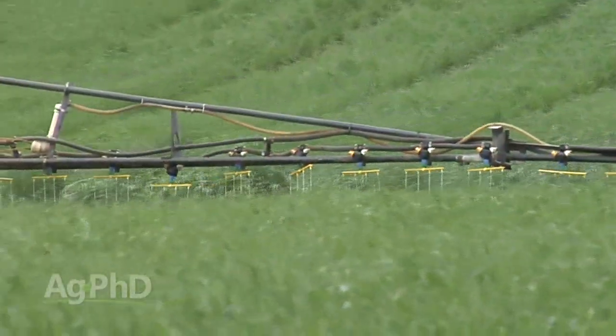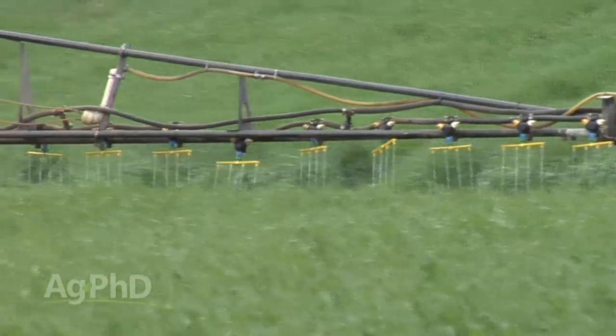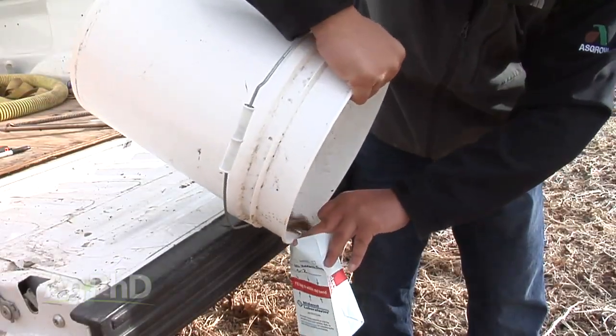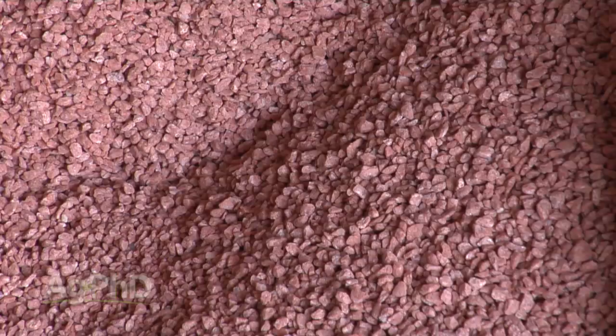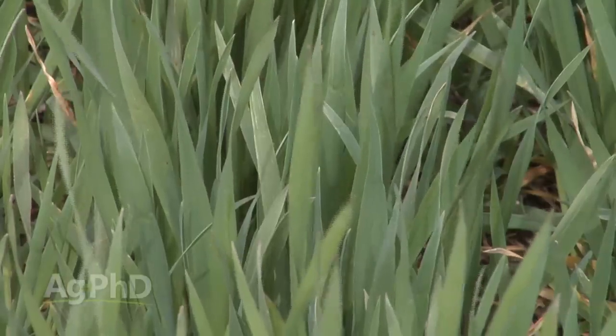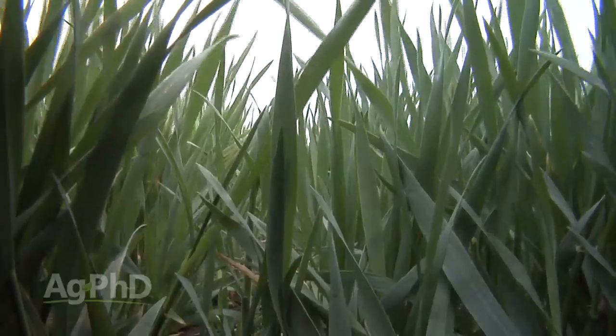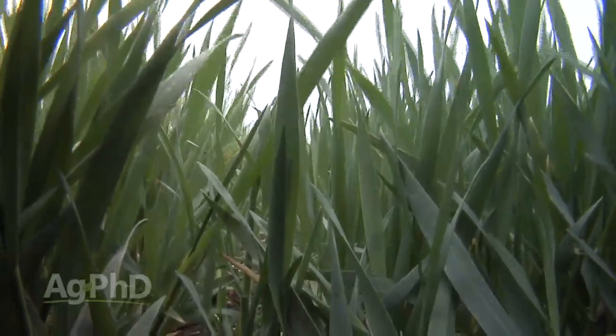With winter wheat, we've already got some fertilizer out there from the fall — we hope. Now in the spring it's about executing the rest of our plans. We definitely hope that you soil tested last fall and applied P and K, micronutrients, all those types of things. Here's our recommendation early in the spring: get at least a little bit of nitrogen out there to get a good early boost and good recovery coming out of that winter.